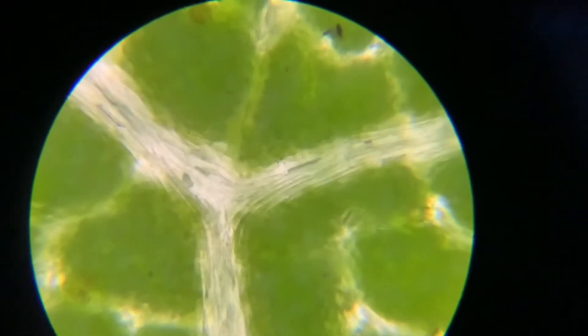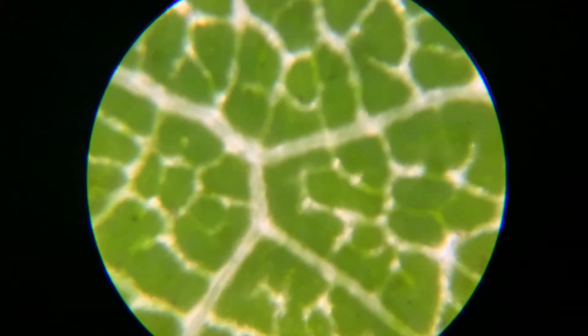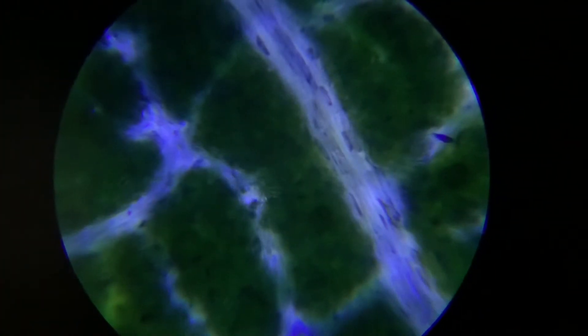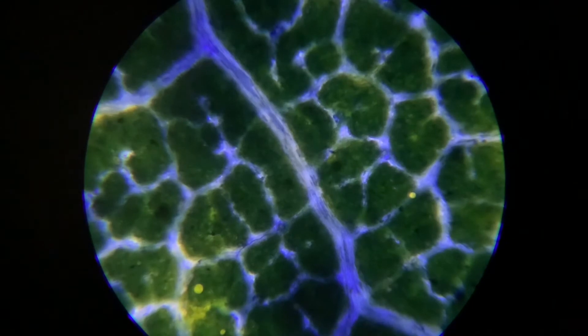It looks so cool — you can see what the leaf is made of. You can see the lines. Now we are trying it with the blue dye. Okay Daddy, come on, I can't see it. Oh! Now that looks cooler — a cell of a leaf! It looks very cool. Okay, next experiment!